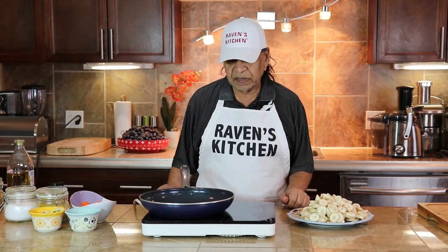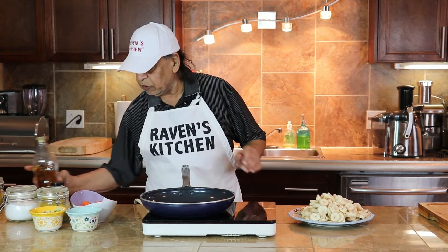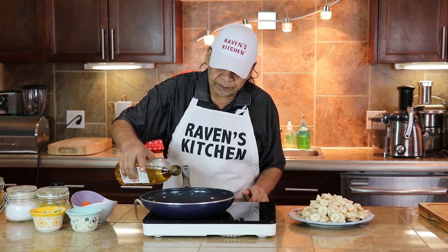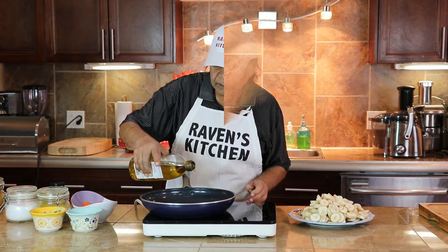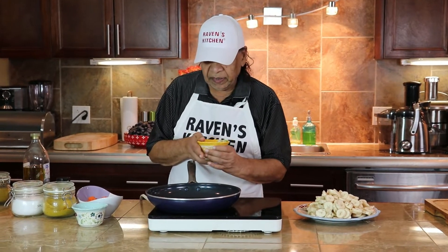Hello viewers, our pan is heating, so now the first thing I'm going to do is one tablespoon of oil, then onion and garlic.